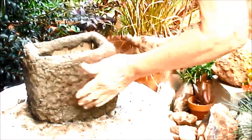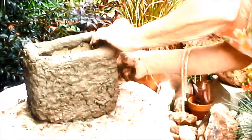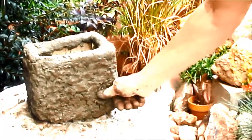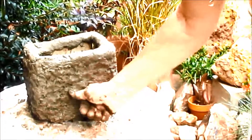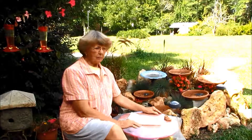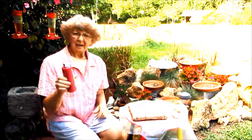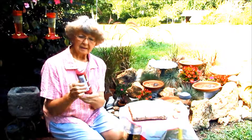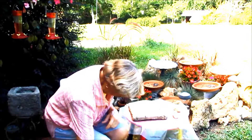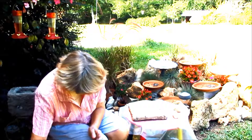I made it. Now we've got to let it get dry. I'll show you how to paint the top of my new birdhouse. I'm putting some red acrylic — that's what I'm going to use — and some brown.